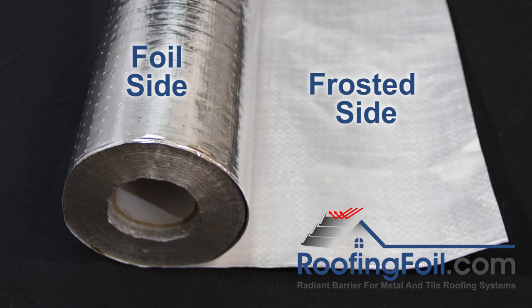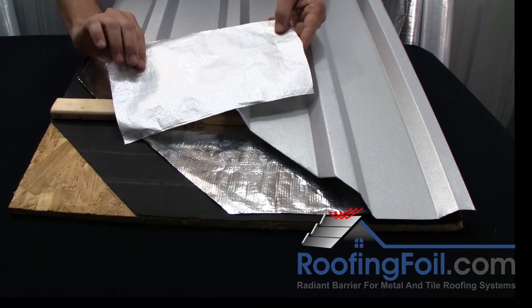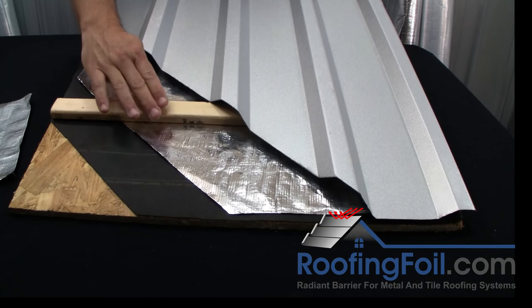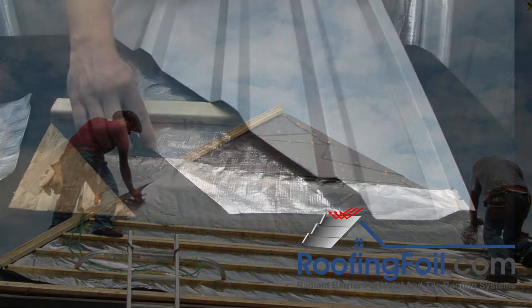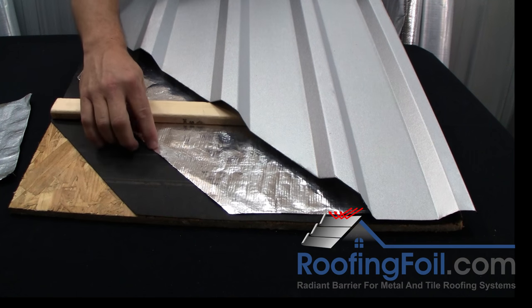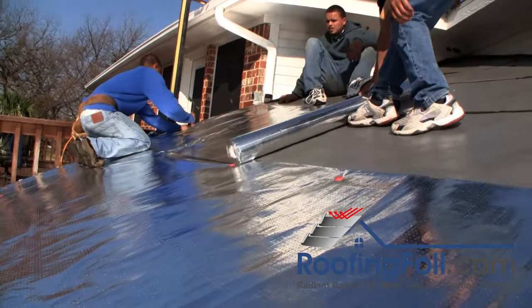The single sided product has shiny aluminum foil on one side and a milky frosted woven pattern on the back side. It's installed with the foil facing up — it must face the air space. Since there's no air space between the roofing foil and the underlayment, using the double sided product with aluminum on the back side will provide no additional benefit.